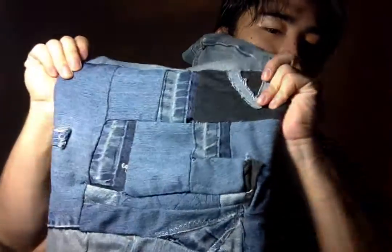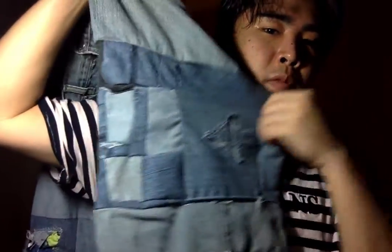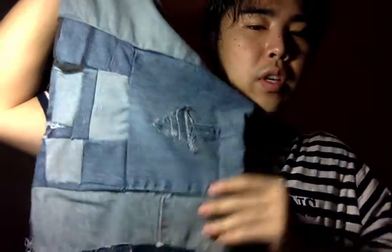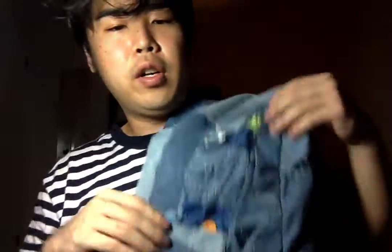There's just some patchwork going on. This is supposed to be a heart, but it kind of got cut out when being patched together. On the other side, we got an arrow and some more patchwork. And on the other side, there's some sweat pant material and more denim patchwork, plus a huge arrow that I made.